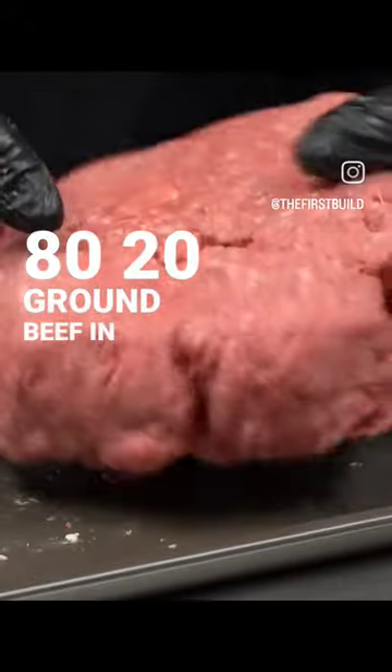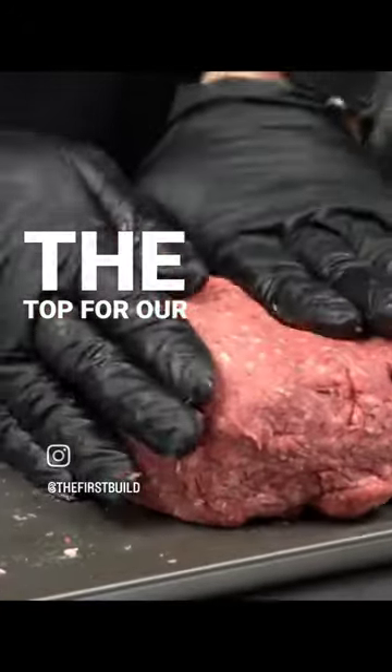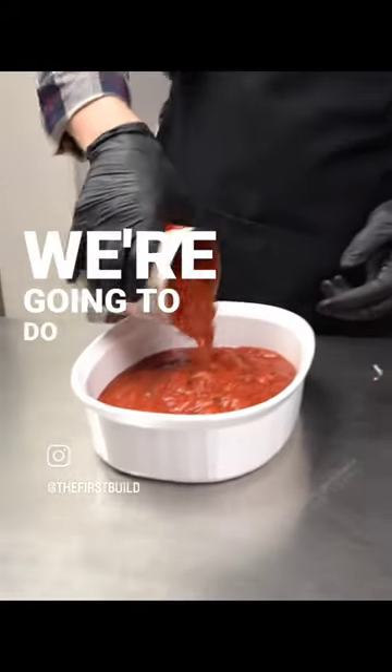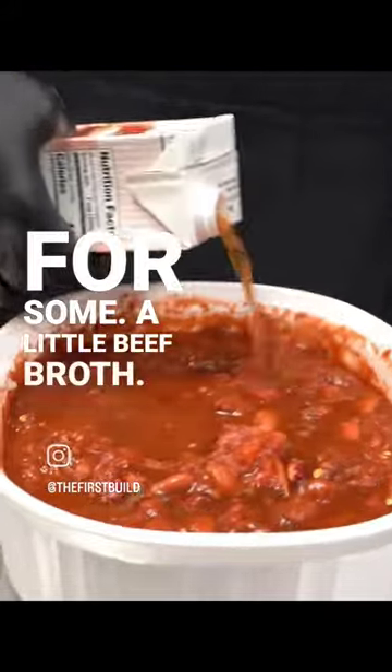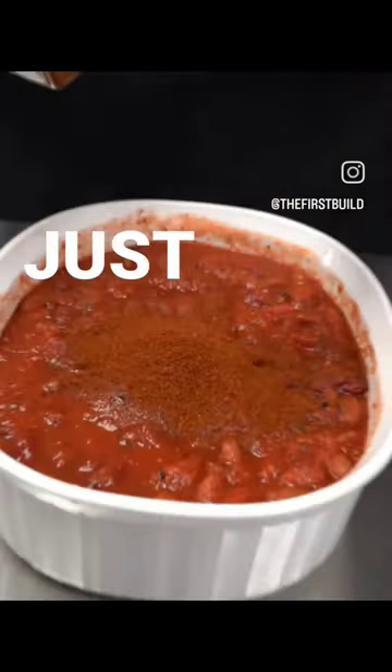We're going to do 80-20 ground beef in a ball over the top. For our base, obviously we're going to do tomatoes, some beans — I know that's controversial for some — a little beef broth, and of course chili powder. I pour it like I pour whiskey. I'm just kidding.